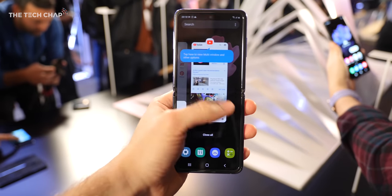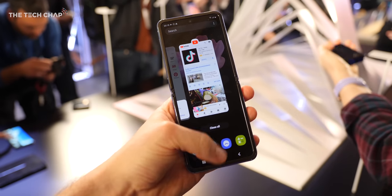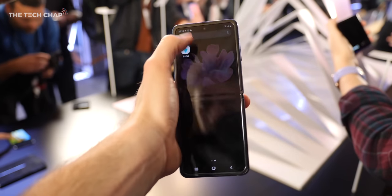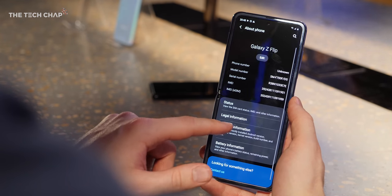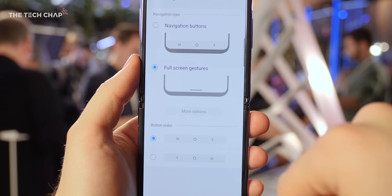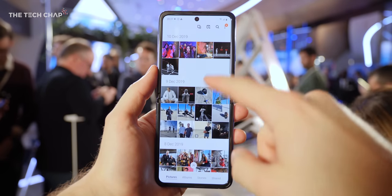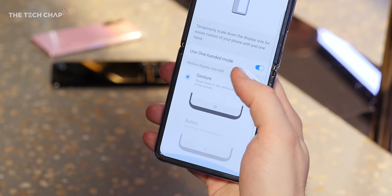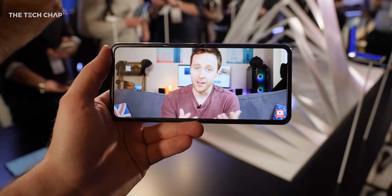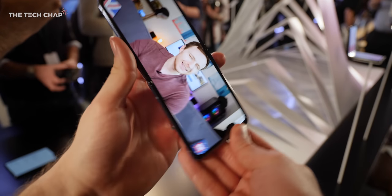Then you can use it like a regular phone when it's fully unflipped. Despite its height, it's actually pretty usable one-handed — with a bit of finger gymnastics sometimes. But thanks to Android 10 and Samsung's One UI 2, it's a lot easier to use. We get the swipe-in-from-the-edge gesture to go back, so you don't always have to keep your thumb at the bottom. There's also a dedicated one-handed mode that shrinks the screen, and of course you can always use it in landscape mode two-handed, where it feels more like a Nintendo Switch.